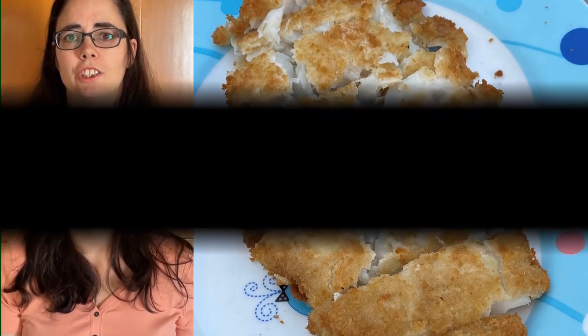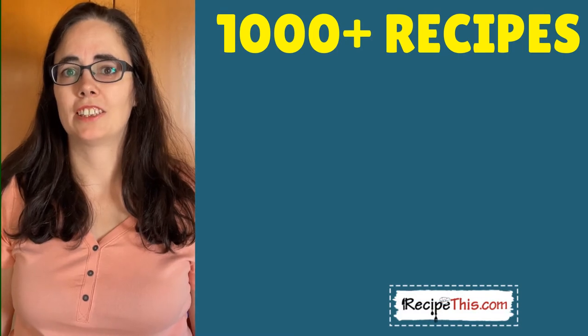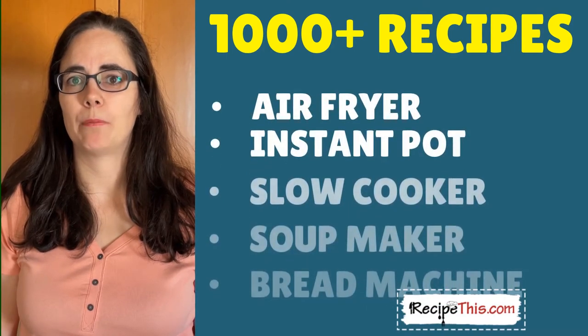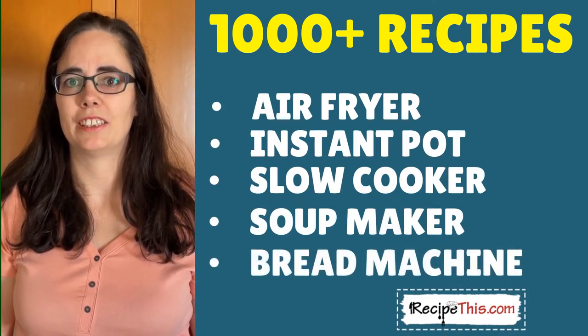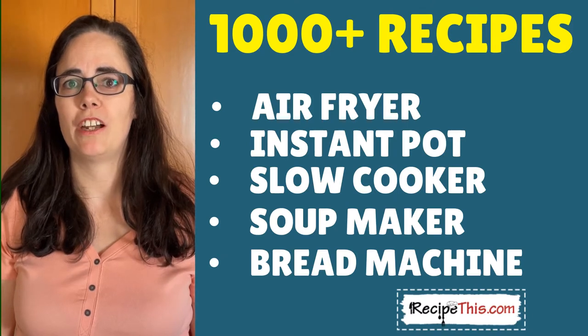We have more than a thousand kitchen gadget recipes over at recipethis.com — from air fryer recipes to instant pot recipes, slow cooker recipes, soup maker recipes, bread maker recipes, and many others. I recommend you head over there to check it out after watching this video and find your perfect recipe.